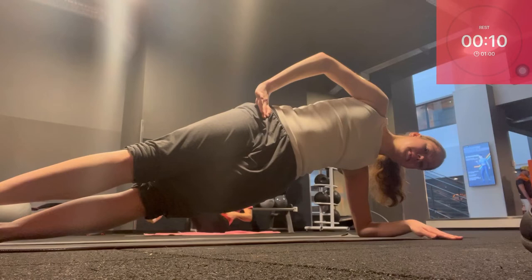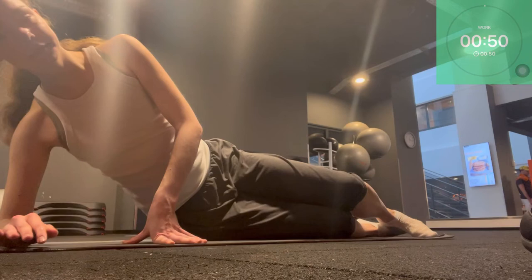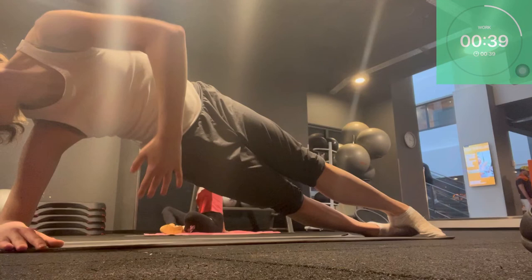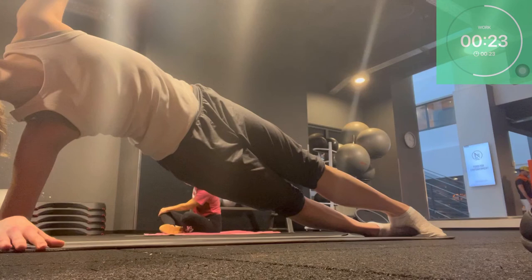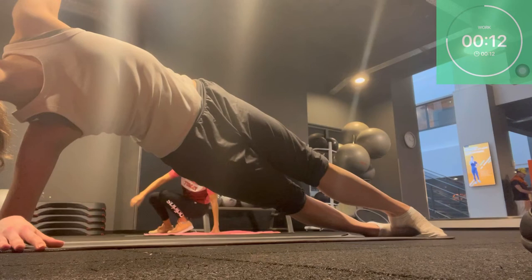Slowly lower down. We're going to the other side — again on your elbow or your hand. We lift up, open the arm, and we have 10 twists. Keep your pelvis up. Just four more.